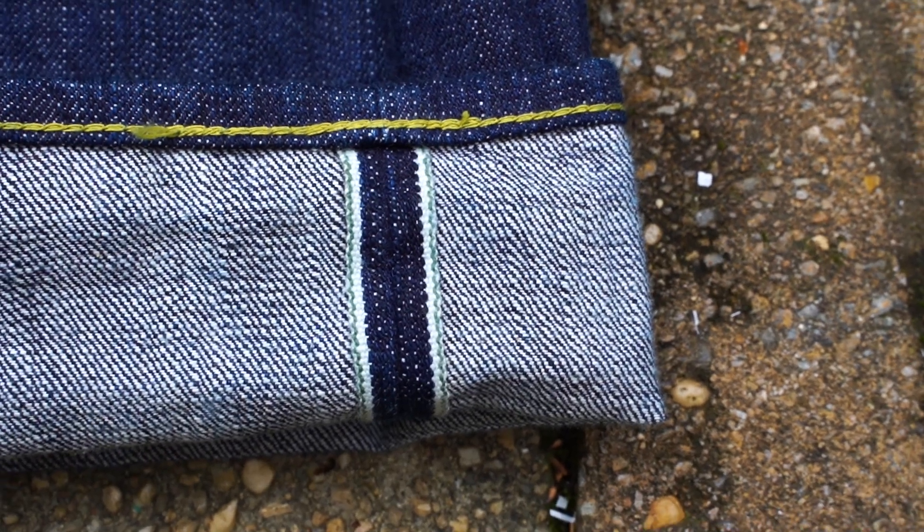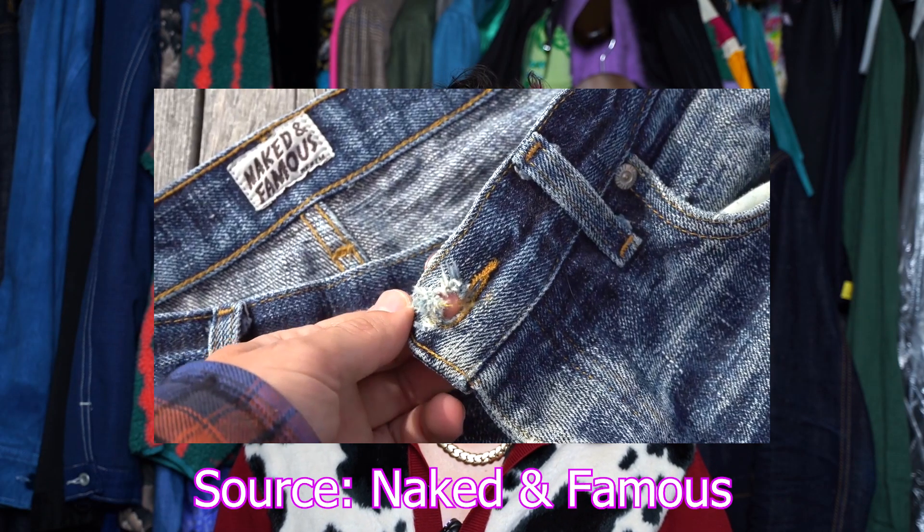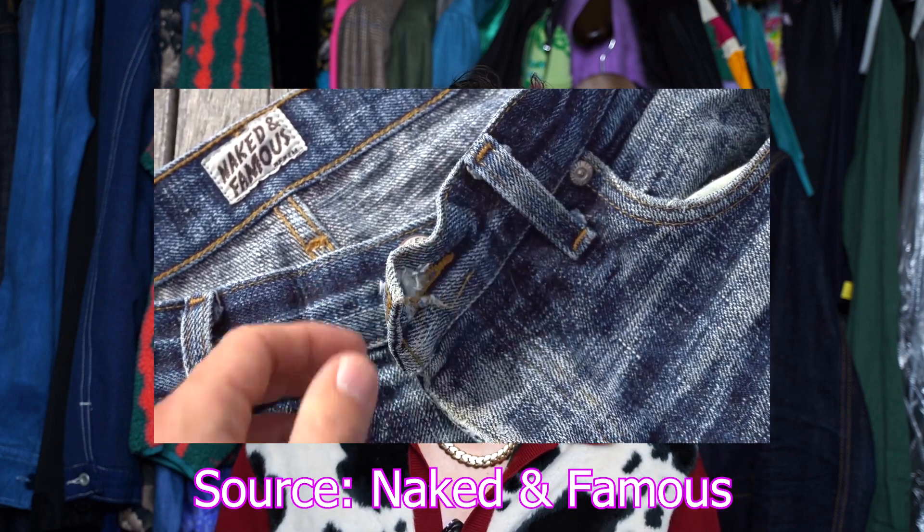Soaking your raw denim is not only safe but is actually advised by a lot of brands and seasoned raw denim enthusiasts who still achieve high contrast fades even after soaking. CRD actually soaks his denim as soon as he gets it before even wearing it. All you're doing is removing the shrinkage and removing the excess indigo on the top of the denim, which is only going to benefit you in the long run.